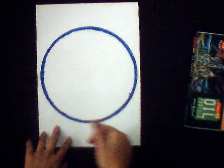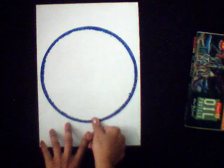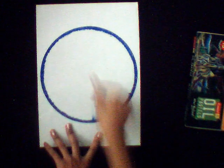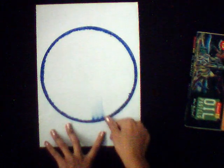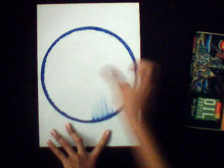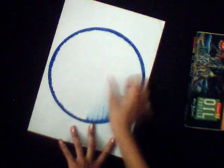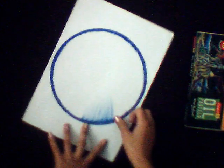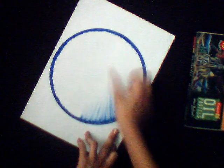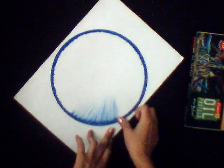Use your thumb and rub it on the sheet with one stroke. Repeat the same process all over the design.